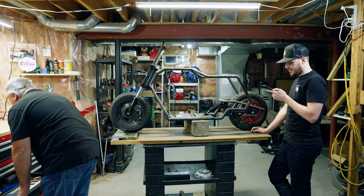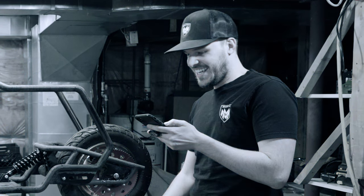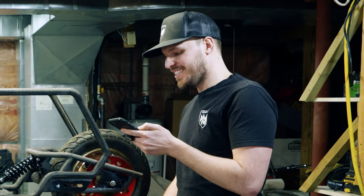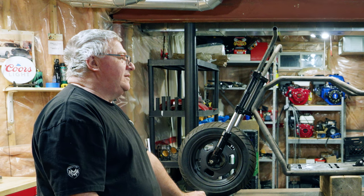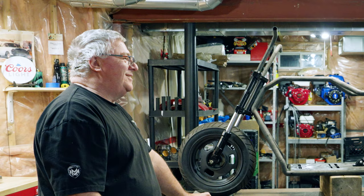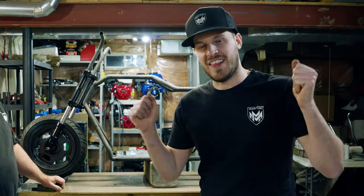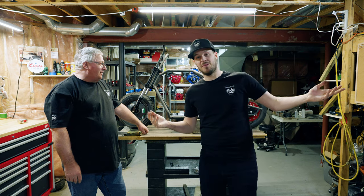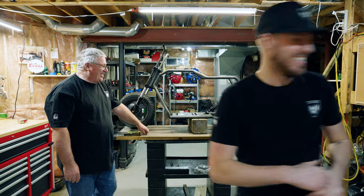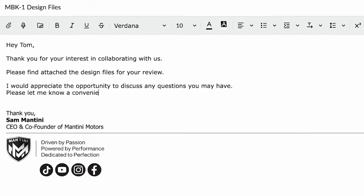Dad, we got an email back from one of the machine shops. He says: 'Hey Sam, as you can imagine I have about 1.6 million questions. I don't have a number for you handy, but let's jump on a call to discuss the overall concept of the project and what you're trying to accomplish.' Great news — we finally got an email from one of the machine shops that think they can do it. They just want to jump on a call because they have a ton of questions. It looks like we might have found the perfect partner to help us turn this dream into a reality.